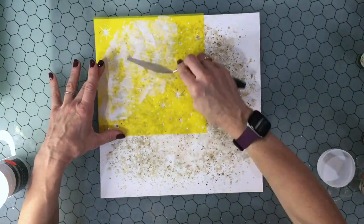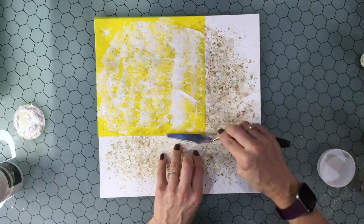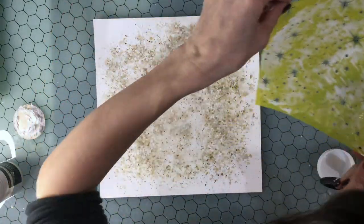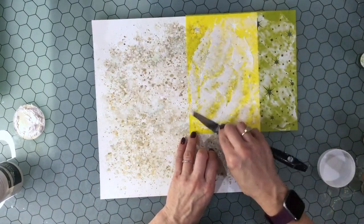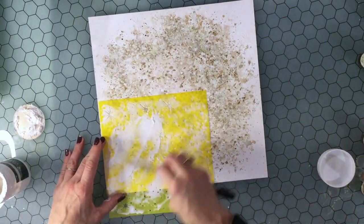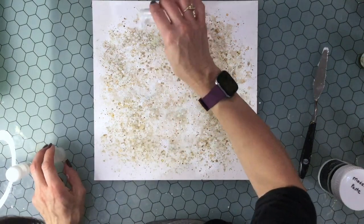Now I'm adding some modeling paste to the background. I'm using a stencil that I made on my Silhouette Cameo. I do this a lot with notebook dividers — these plastic ones make a great stencil — and this is a perfect Christmas background stencil. It has stars of different sizes with some dots mixed in as well. I'm trying to put a very light layer of modeling paste on this because I know I'm going to cover it with embossing powder, and I don't want the modeling paste to be too heavy. I try to work fairly quickly so the modeling paste doesn't start to dry before I add the embossing powder.